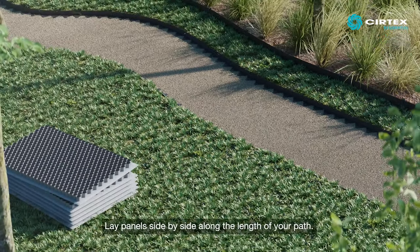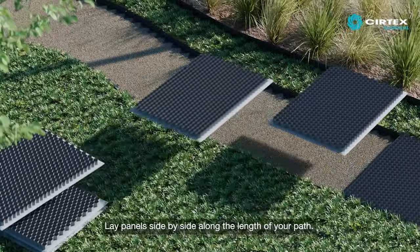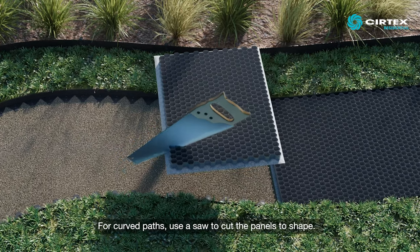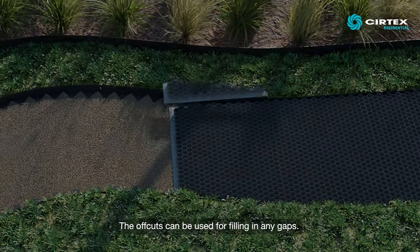Lay panels side by side along the length of your path. For curved paths, use a saw to cut the panels to shape. The offcuts can be used for filling in any gaps.